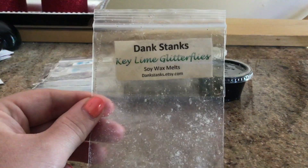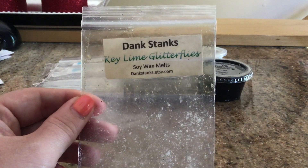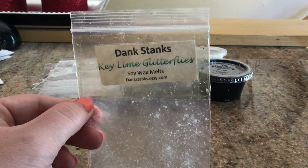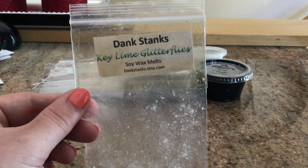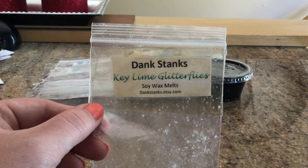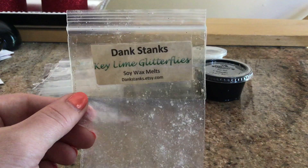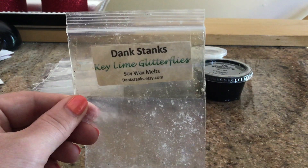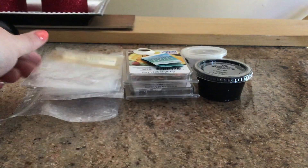This is from the brand Dank Stanks — that's her Etsy store. This was in Key Lime, and they were little butterflies covered in glitter, so that's why they're called Glitterflies. I actually won this on Instagram through a giveaway she was having, which was really nice. I've had this since probably February and her stuff is soy, so I just really wanted to melt it. They were really pretty — really stunning, a green color with mica in them, so they created a super pretty wax pool. As for the scent? Eh, it was okay. Definitely would not repurchase.